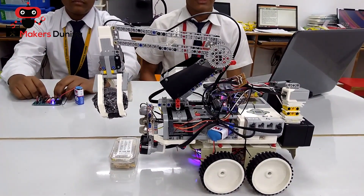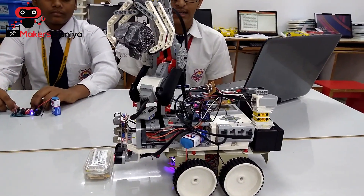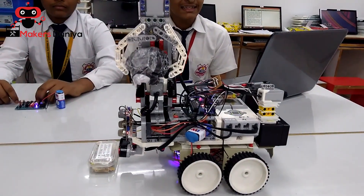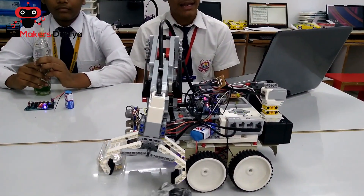It first takes the object to the gas sensors. If nothing is detected, it turns to one side and throws it. The gas sensor detects various gases emitted by biodegradable waste, such as methane, propane, butane, and alcohol.